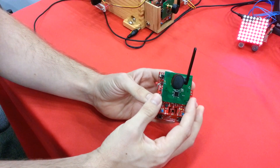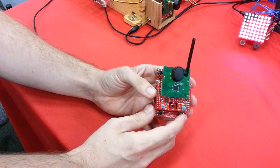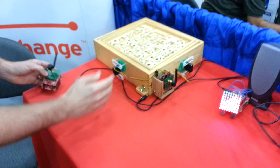This is a CC2533 daughter card. It's going to allow us to do 2.4 GHz radio communication. So, we have two of these boards, and then we have this, the third piece of hardware.